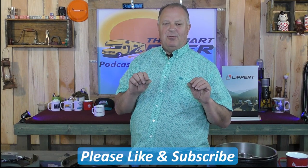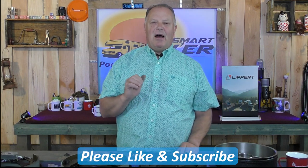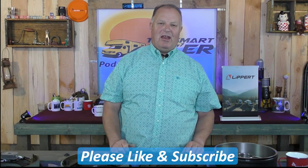So I want to wrap this up — I hope it helps. If you have any questions, you can contact me through YouTube or go to the SmartRVer.com website and contact me through the Contact Us page. This is Eric Stark with the Smart RVer podcast, and I hope to see you in the next video.